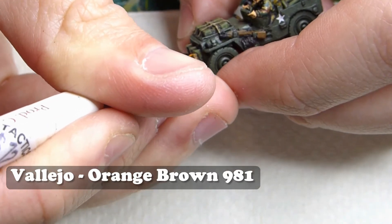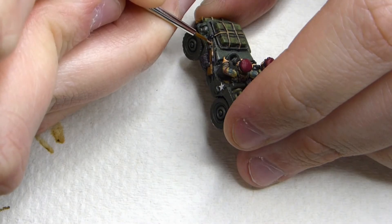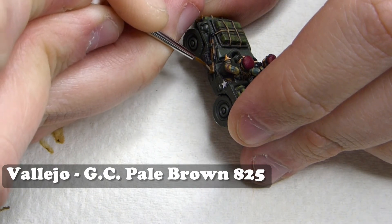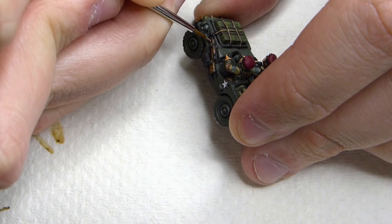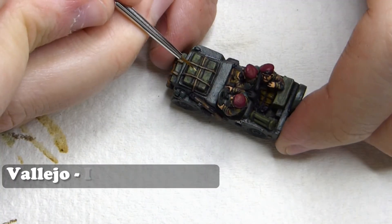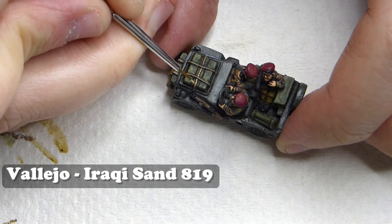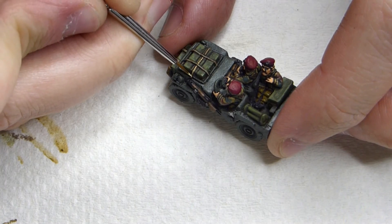Then I'm highlighting the wood with Vallejo German Camo Pale Brown. I like to do two different wooden highlights - orange brown for equipment and pale brown for any weapons. I also want to add some rope lines, so I'm using Vallejo Iraqi Sand and doing them at little intervals to give that ropey look.